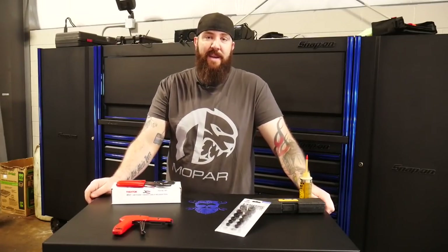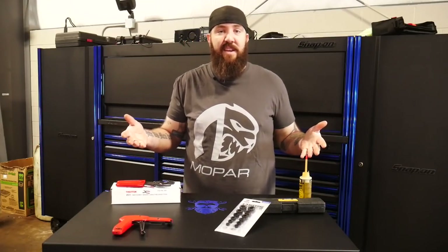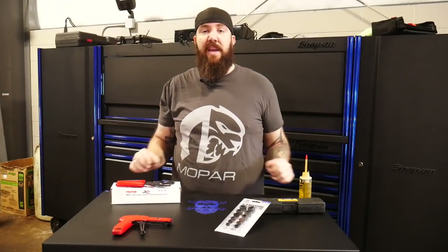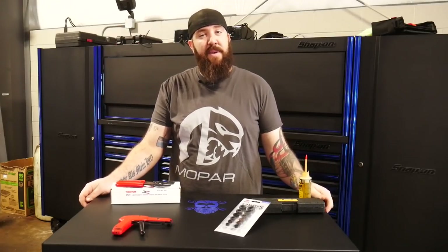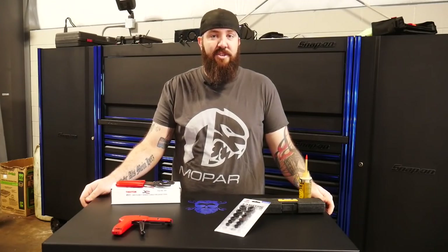What's happening YouTube? Thanks for stopping back by the channel today right here with the Rust Belt Mechanic. We are continuing our series with this week's Nifty Tools of the Week. We've got a nice plethora — four banging tools here for you guys to check out. Some new to the market, some you might have already seen before, but they've been nifty enough to help me out this week at work.